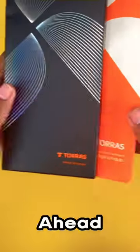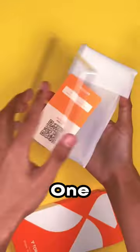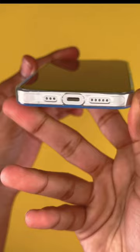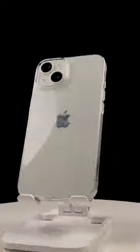Today we're going to do an iPhone 14 drop test. First, we're going to set out two cases. We have the clear one for the iPhone 14, so you're able to display any color on your iPhone. Today we have the starlight white color for the iPhone 14 — it looks amazing.